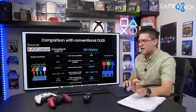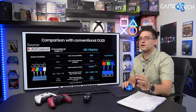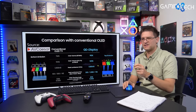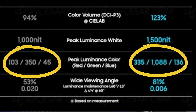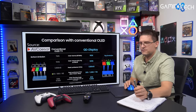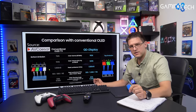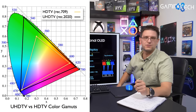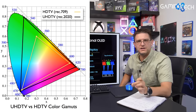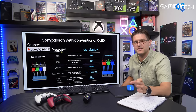Brightness is one thing. I'm happy this TV has much higher peak brightness for future HDR testing, but brightness isn't everything. The most impressive thing is that the peak luminance of the colors is actually three times higher compared to the conventional OLED TV. This is what makes the Samsung TV so great — it's not just about peak brightness but because of it, we now have almost 90% of the BT.2020 color gamut compared to 76% on conventional OLED TVs. That's a crazy jump.